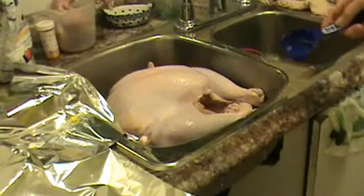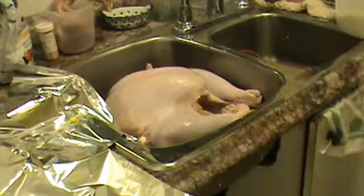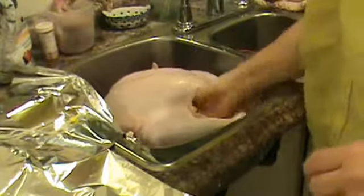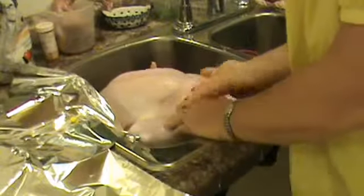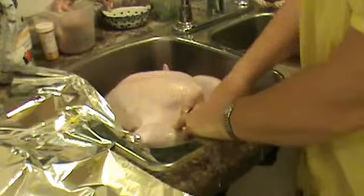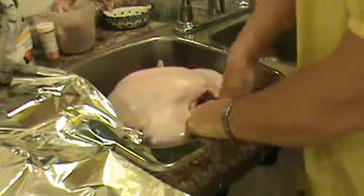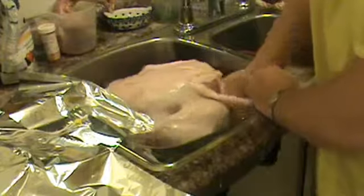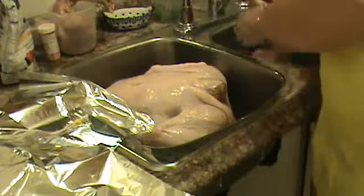Okay, so now we're going to start the turkey. Remove the giblets. And now I'm going to rub the inside with salt — some on the outside too. You've got to rub the inside of the neck with it too. I don't know these things. Consider it rubbed.